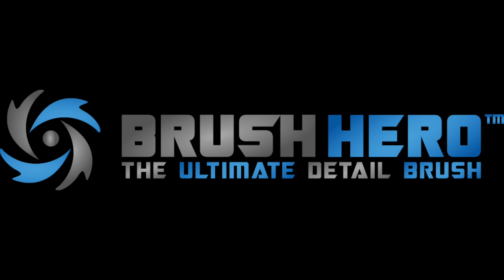Hi, I'm Kevin, one of the founders of Brush Hero. A few quick tips on attaching brushes and using the Quick Connect.